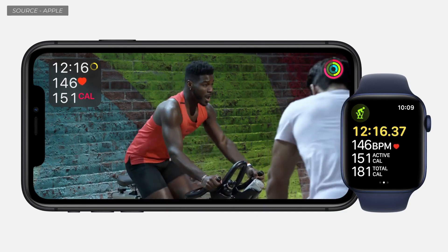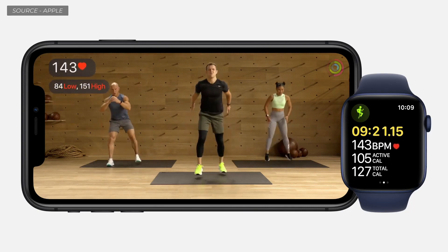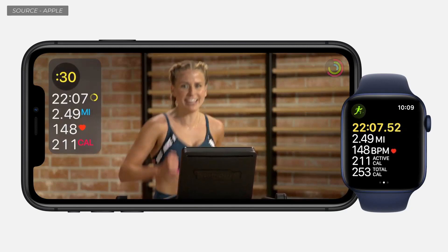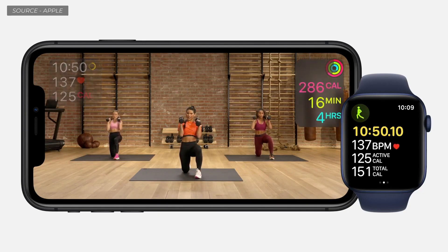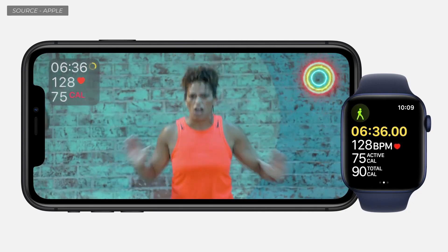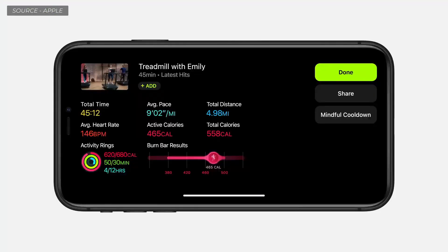Your metrics come to life to keep you motivated. When the trainer reminds you to check your heart rate, your numbers get larger, making it easy to see the details you need. During a tough interval, you see a countdown timer to push through every last second. Your activity rings are right on the screen so you can see your progress toward closing them. If you close a ring mid-workout, you'll see the celebration in real time. When the workout is over, you get a comprehensive summary with all the data captured from your watch's sensors.